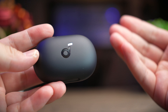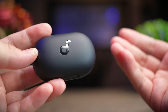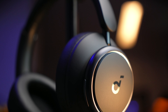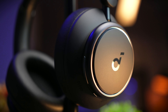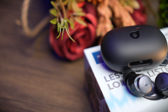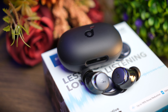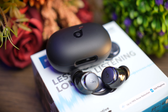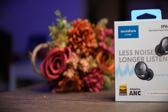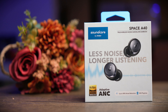Along with the launch of the Space Q45, Soundcore also launched their latest Space series ANC in-ear earbuds, the Space A40. If you haven't watched the review of the Q45 yet, I'll leave the link in the description. This is Soundcore's latest product in the ANC earbuds and headphones world, and they aim to smoke their competitors in every aspect. These earbuds were sent to me by Soundcore for review, and no money has exchanged hands — this review is based on my honest and unbiased opinion.